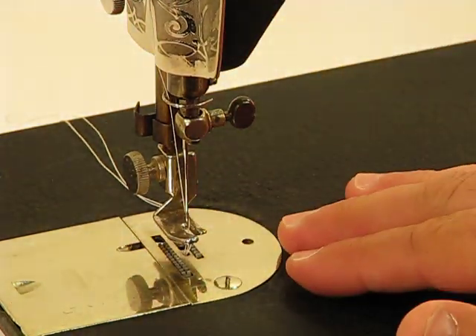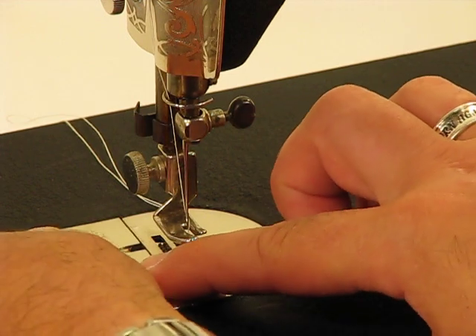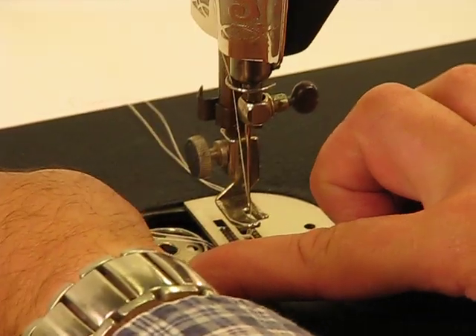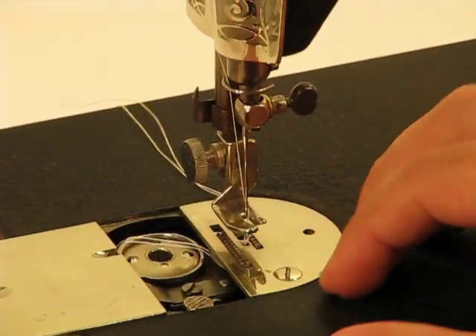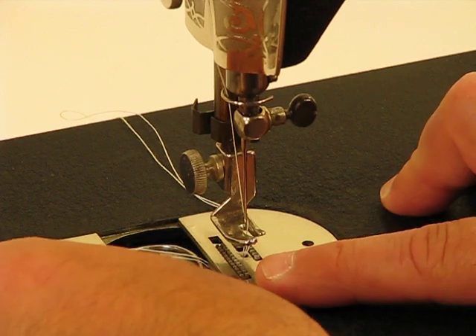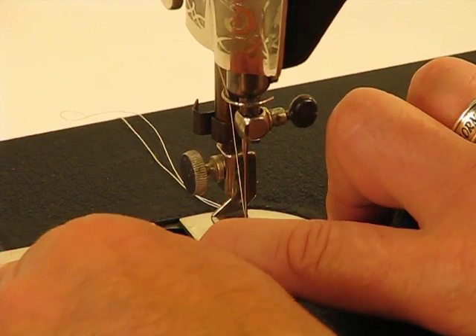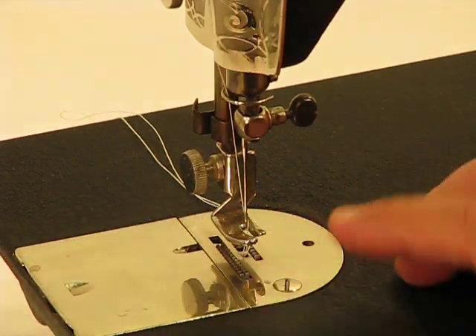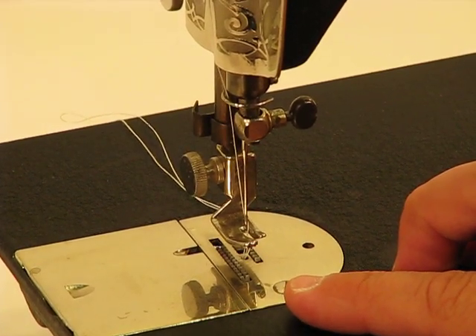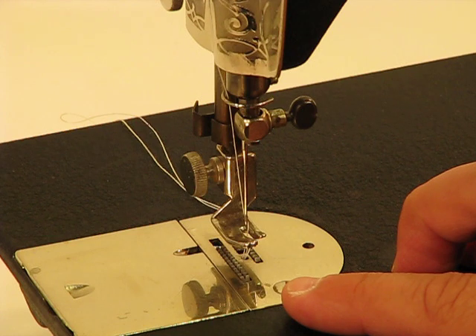Another nice feature on this 6618 is that if I just slide this plate open, it also has a very convenient drop-in bobbin. It's such a nice feature because it gives you that much more ease in changing out the bobbin if you need to — if the thread's running low or if you're simply wanting to change out the bobbin color thread as well.